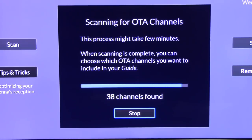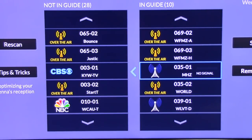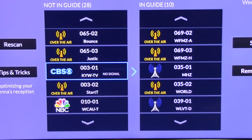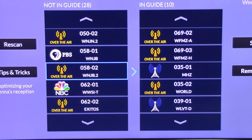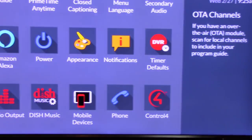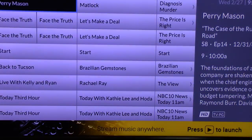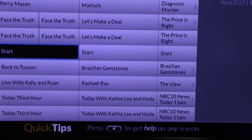Why do I keep buying stuff from them? They make it look so good on TV. 38 channels. Let's see what we got — the ones on the left are not in the guide yet. I'm going to put them all in the guide, except the Spanish ones because I don't understand that language. Press save. And when I go to my guide, everything in yellow is the antenna.